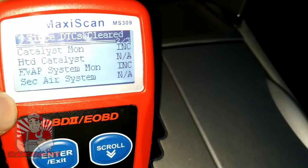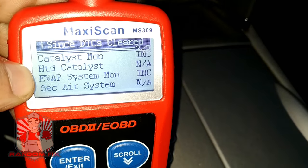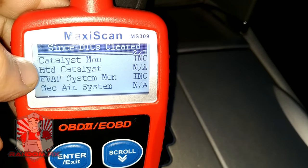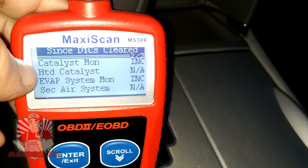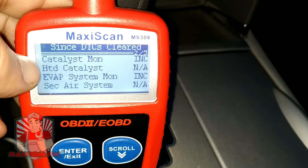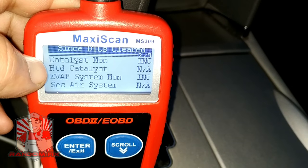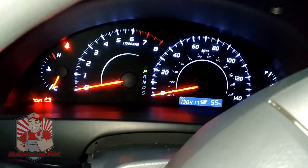Here's my vehicle hooked up to a little OBD2 reader. As we can see, the top one right here — the catalyst monitor — is not ready. If you have a vehicle that has not been able to get ready and you've driven it, especially if it's an older vehicle, this really might help you out. Go ahead and start your vehicle.